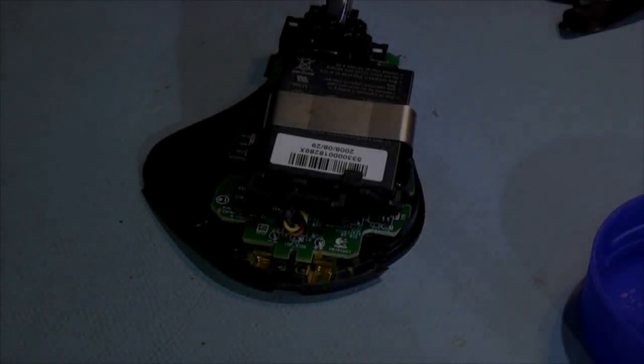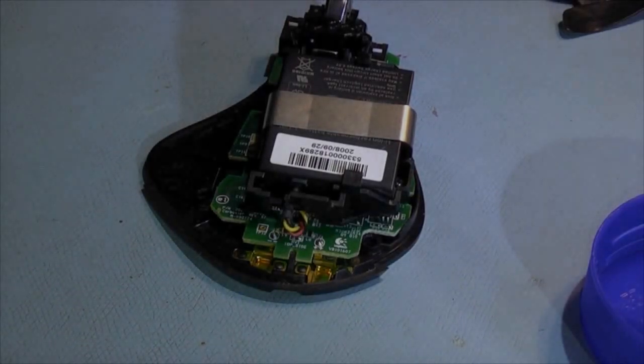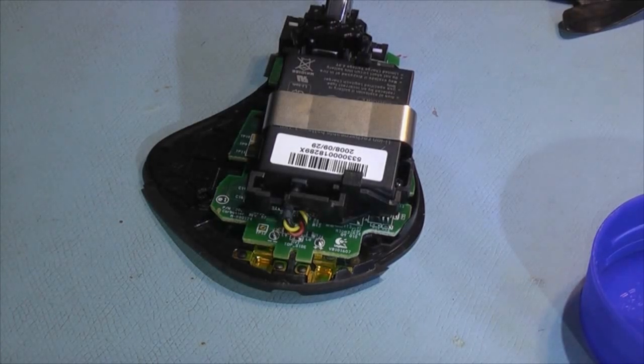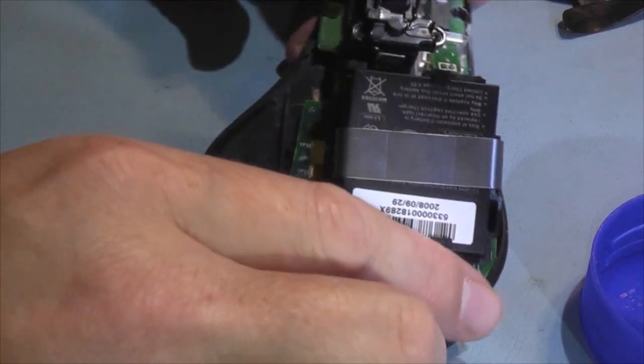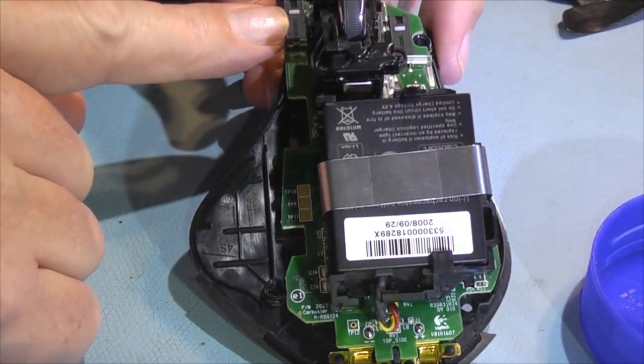Hello again. This is a video for a YouTube user called Therion — or The Ryan, I'm not sure. He asked how you actually clean the switches on these MX Revolution mice.